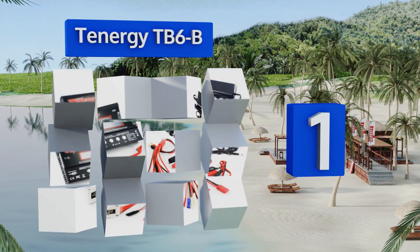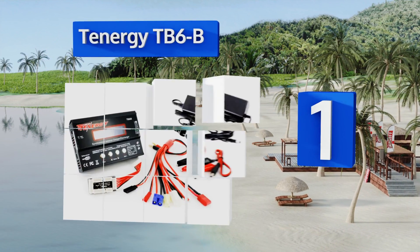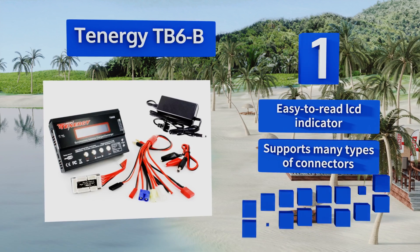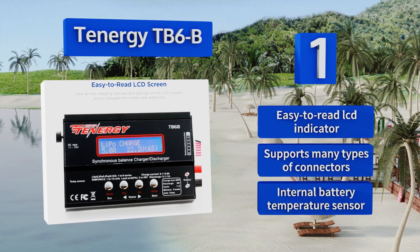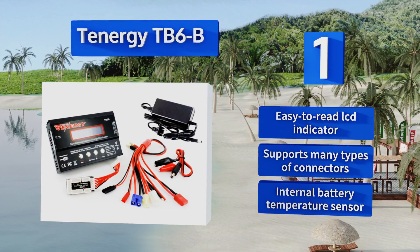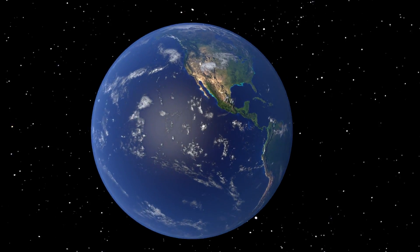Taking the top spot on our list, if you're an RC toy enthusiast, consider the Tenergy TB6B — the central hub for all of your power restoration needs. It can store up to five different programs for balance charging your nickel-metal hydride, nickel-cadmium, lithium polymer, and lithium-ion battery packs using a mere five amps of electrical current. It comes with an easy-to-read LCD indicator, an internal battery temperature sensor, and supports many types of connectors.